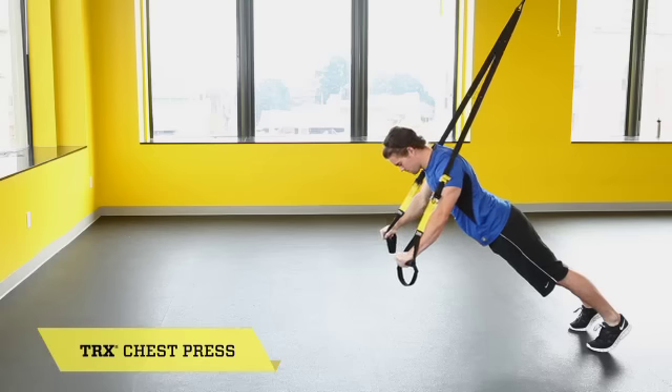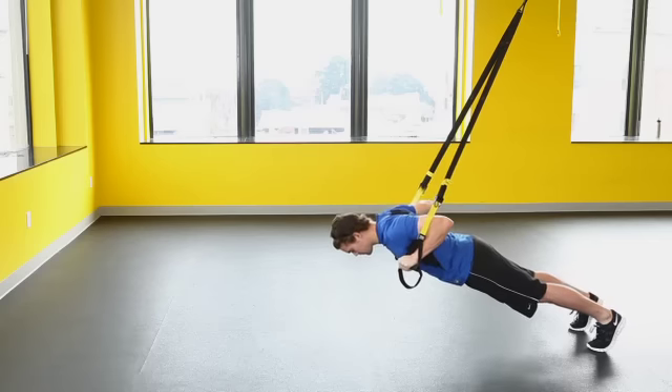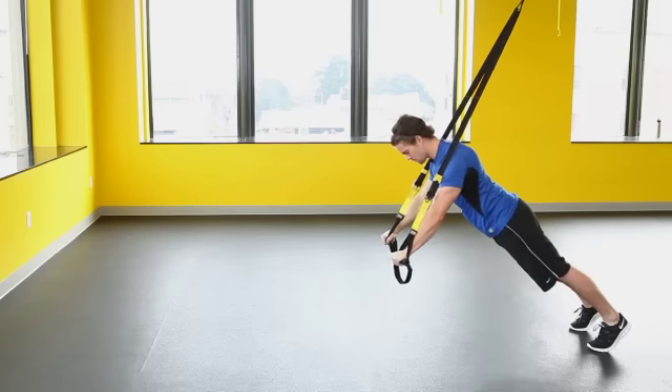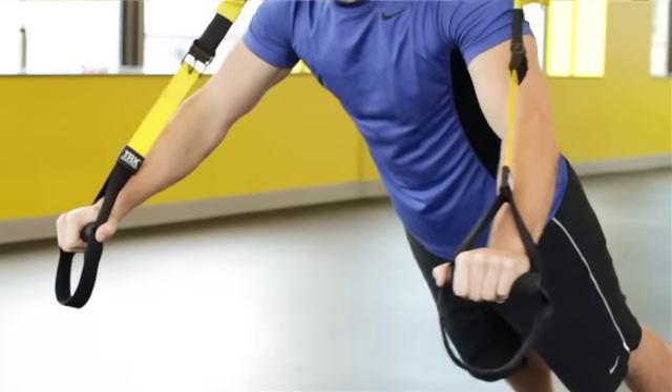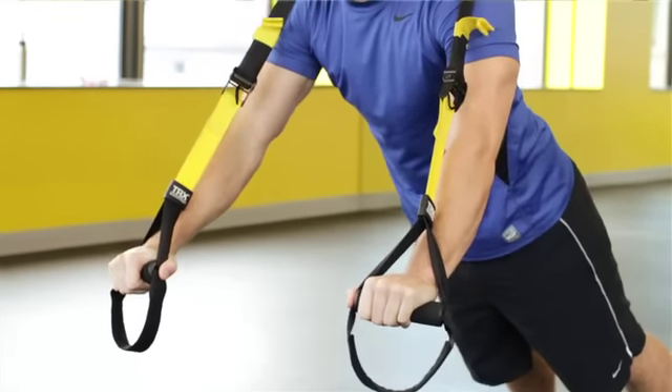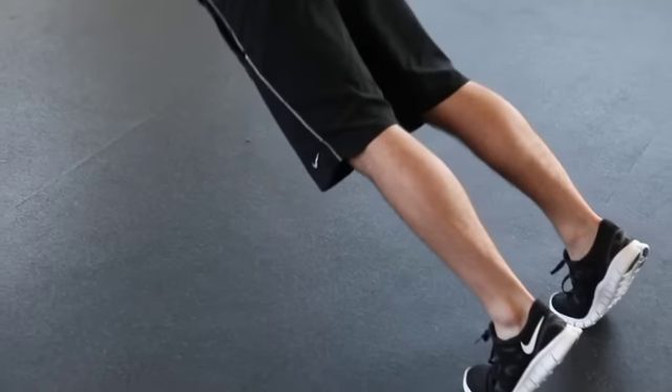Let's take a look at a plank setting up to be a chest press. The first thing you want to do is start with a nice strong plank, shoulders pulled down and back, core engaged, so you know the right muscles are engaged to stabilize that core. As you start going through the movement, you maintain that plank and let the shoulders, the back, and the chest do the driving of that moving plank.